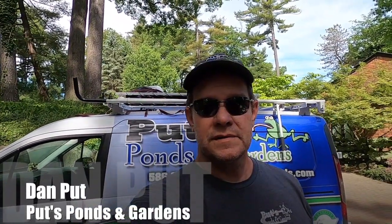This is Dan with Puts Ponds and Gardens, coming to you from Bloomfield Hills, Michigan. Today we're going to take an existing pond that has a pressurized filter that stopped working and add a different filtration with a twist. Let's go over to the project and we'll show you what's going on.